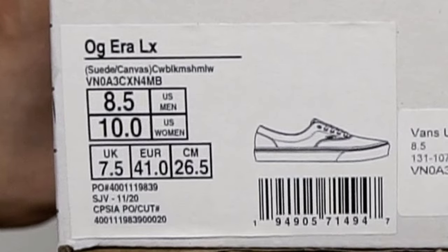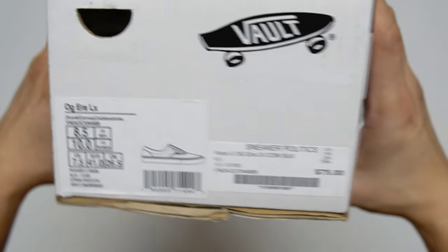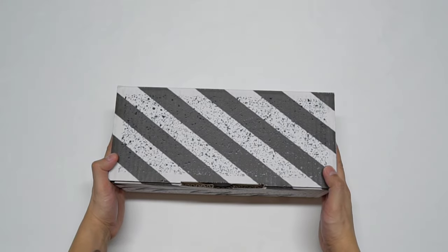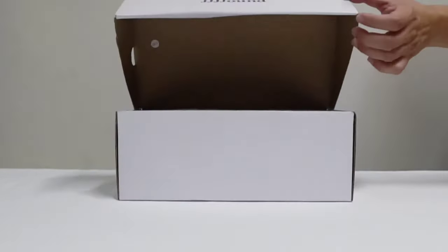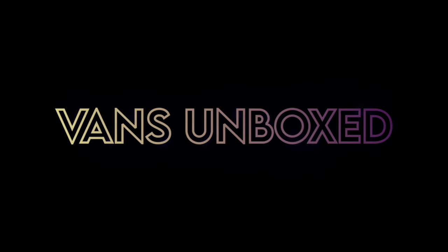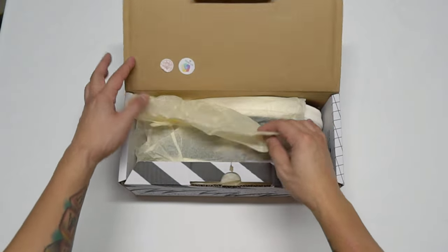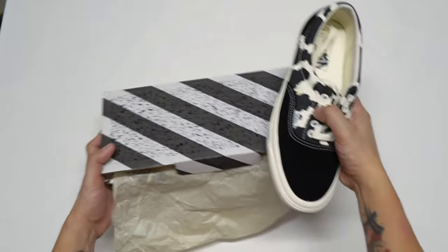The official colorway name is Cow Black Marshmallow. As far as how it fits, I do true to size on this model. This pair was released in 2021, but I don't exactly know what month.